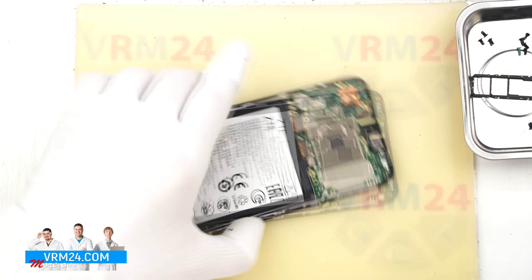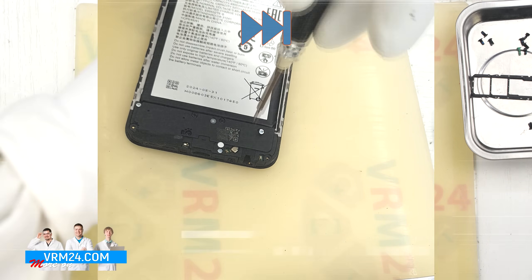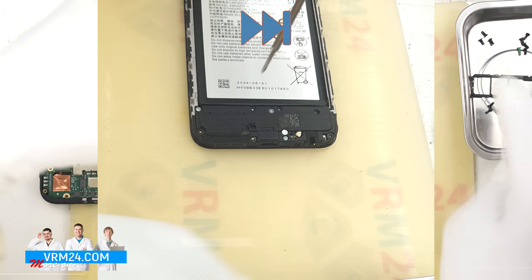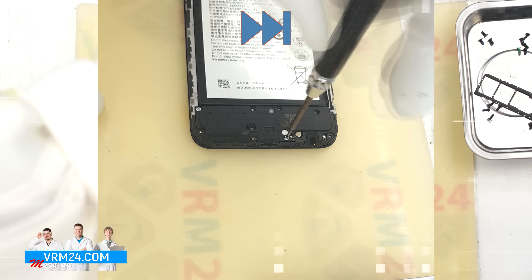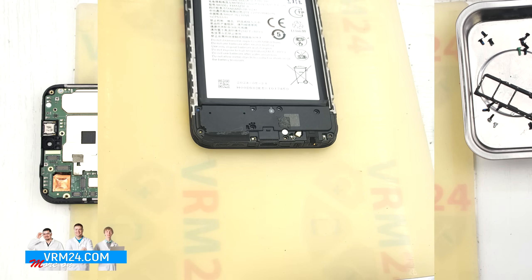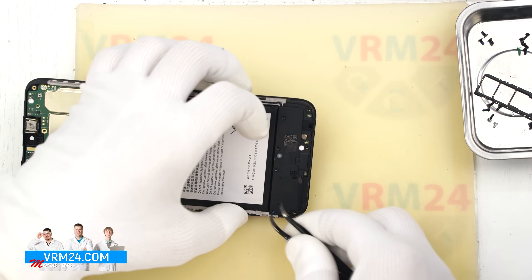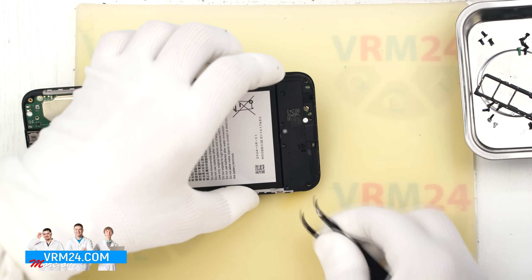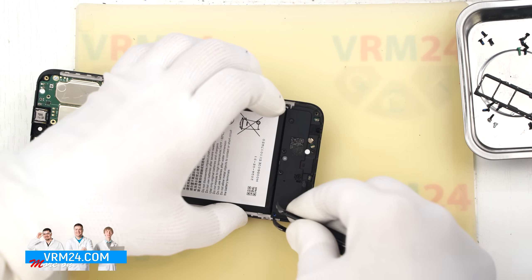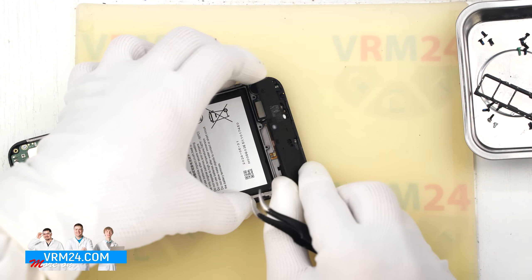Now we move down to the lower section. Here too we need to unscrew the screws — these may also differ from the previous ones, so keep them organized separately. We use the same 1.5mm Phillips or H3.0 screwdriver. After unscrewing we can remove the cover. This one likely includes the loudspeaker — find a spot to pry under, lift it up, and detach the cover.